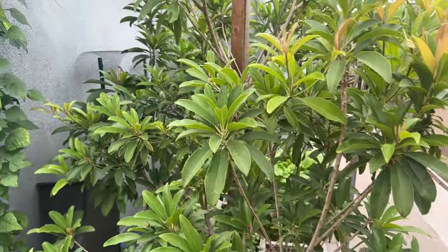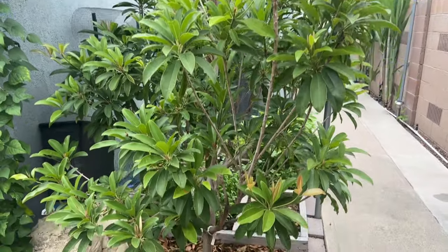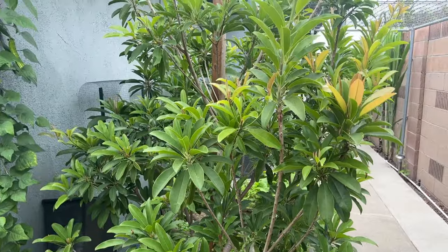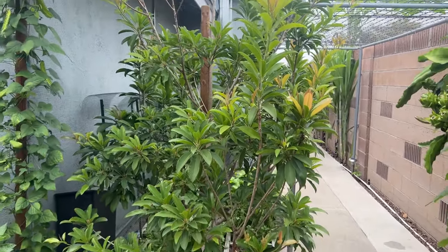So if your tree is not producing or looking healthy, then maybe check your water level, check the soil and see if it's wet or not. And don't make the same mistake that I did.